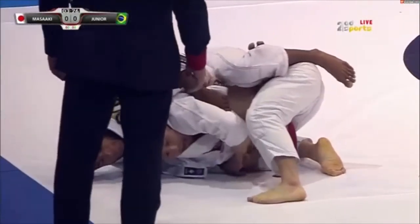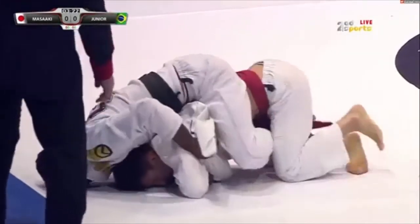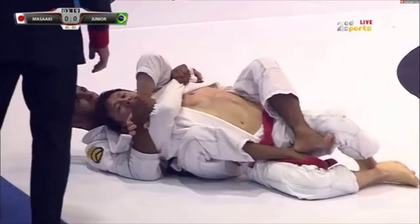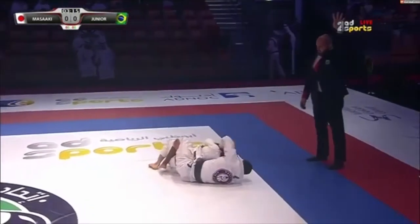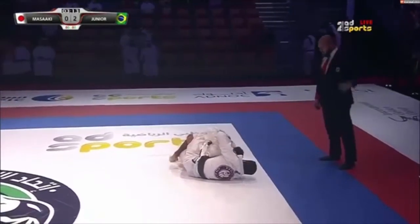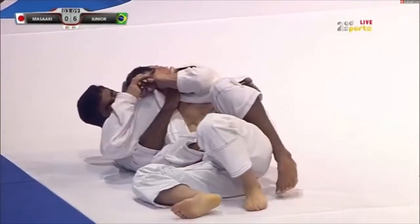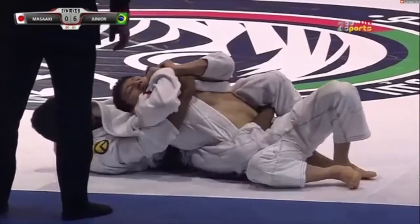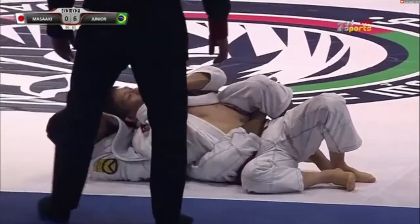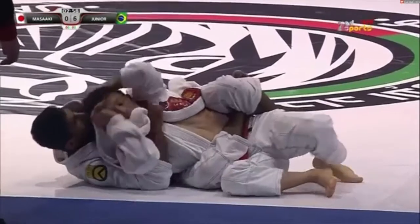This is where Rodney is really sneaky. Most people expect and try to defend the rear naked choke, but Rodney has a series that he likes to go for with a gi choke. Notice as Rodney is on the back — his top hand is going to go and grab the lapel. See his top hand grabbing the lapel and he's pulling it taut.